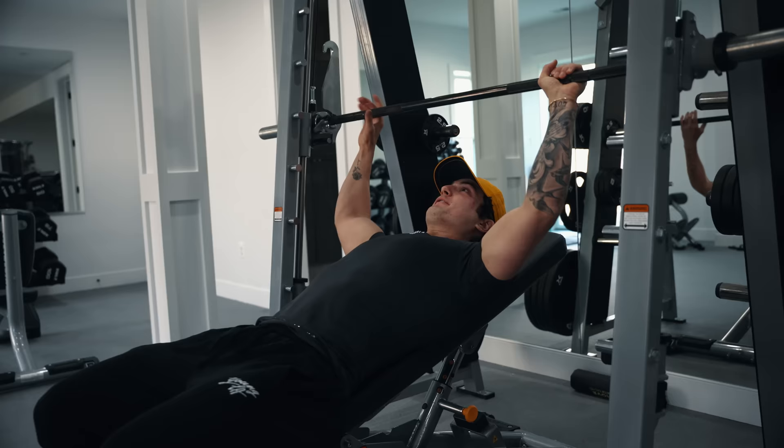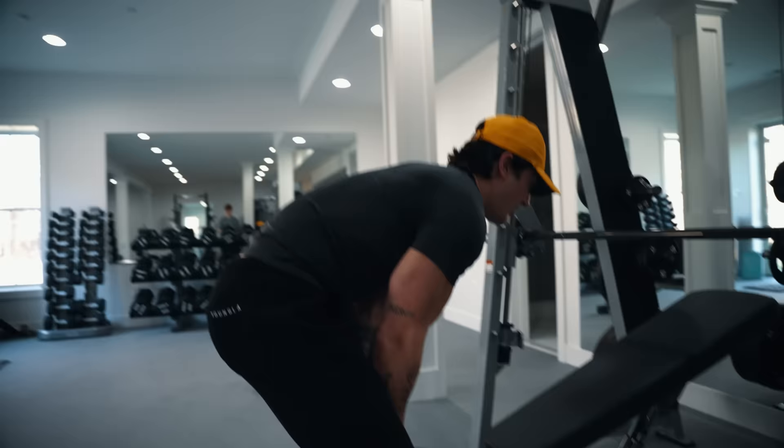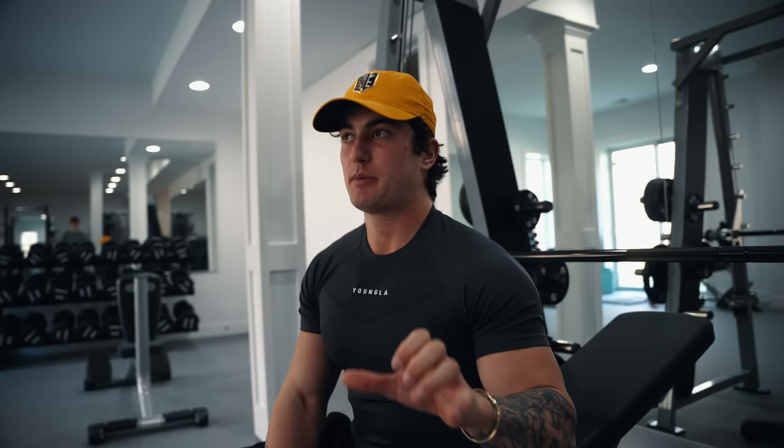Exercise number one is going to be a Smith machine bench press. We are going to toss this bad boy up and see how it feels. Most of the time when you first put your bench press in, you're probably going to put it in the wrong position. If you're like me, you can never figure out the proper spot for it — I literally will move this like 17 times until I get it right. I'm very particular on being even, having my left side and right side perfectly even. If I move this an inch and it feels off, it just bothers me.